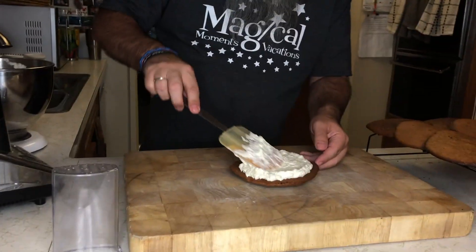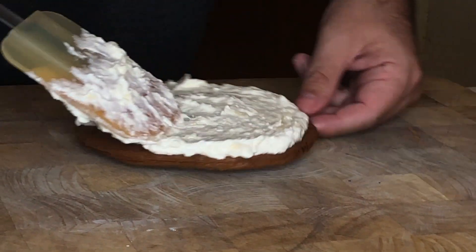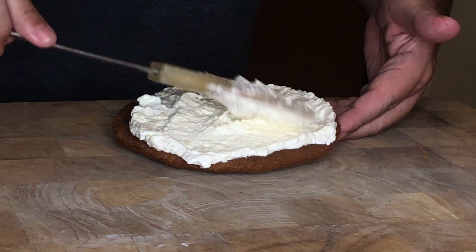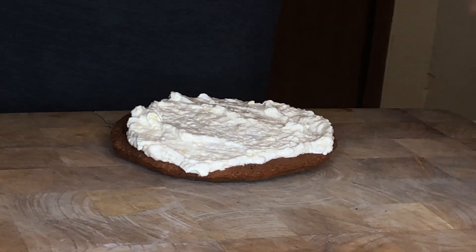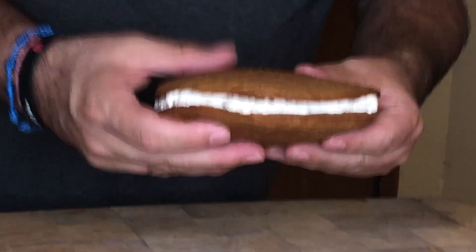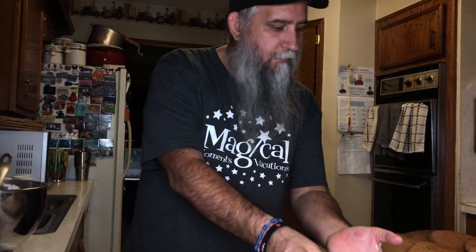Wow. I think if we had crushed the pineapple a little more it might be a little smoother, but I think it's still going to taste good. Boom — and that is your carrot cake cookie. We're going to put all those together.